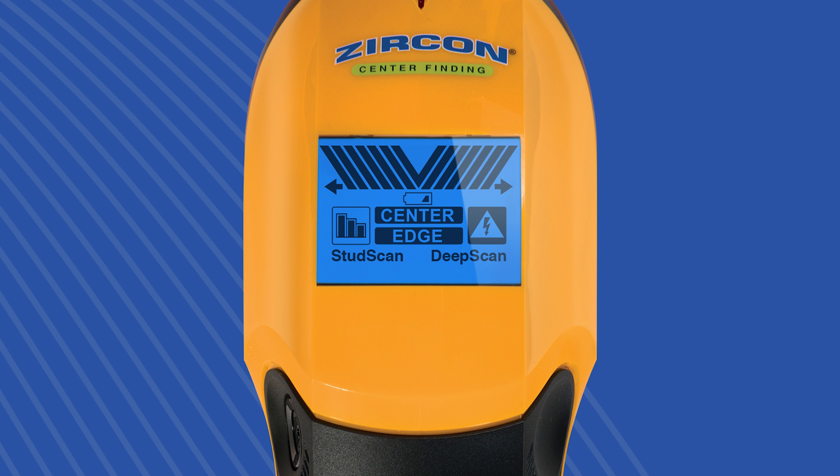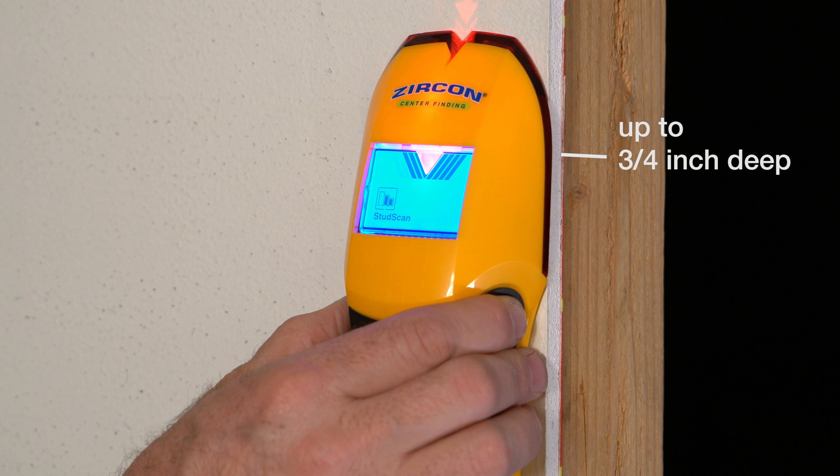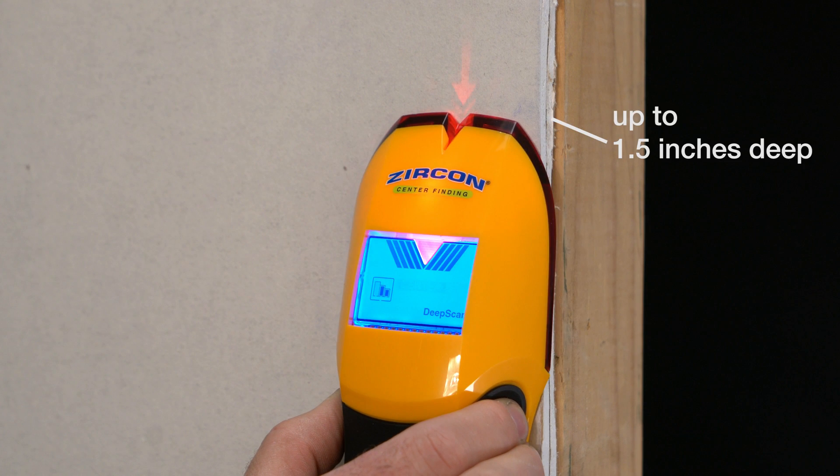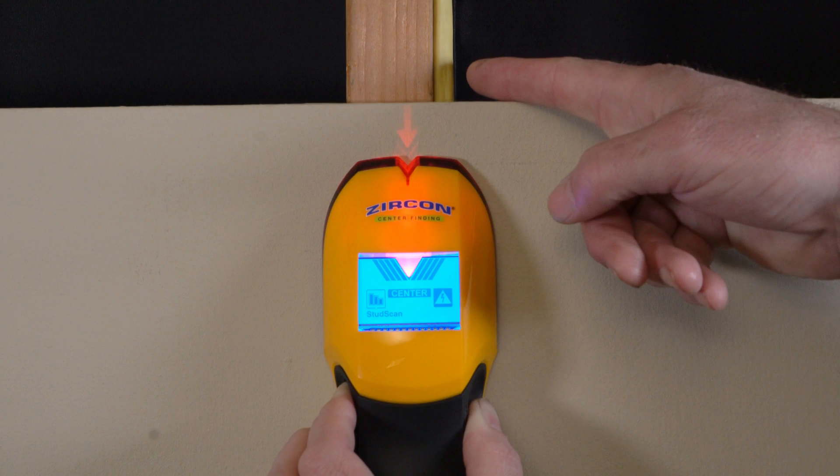The A150 has two scan modes. Stud scan mode finds the center of studs up to three quarters of an inch deep, and deep scan mode finds the center of studs up to one and a half inches deep. Wire warning detection also alerts you to the presence of live AC wiring.